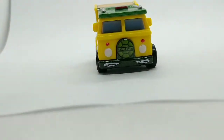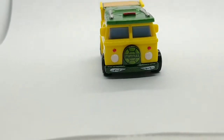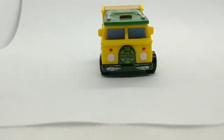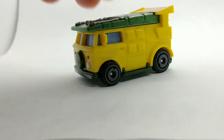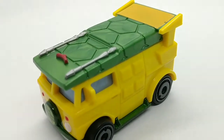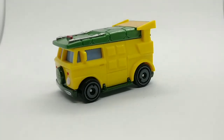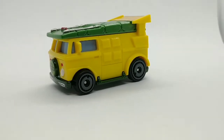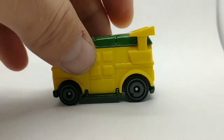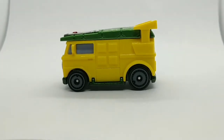I really like the spare tire cover on the front — it says Turtles, and I think that stands out very nicely. It's cool that everything is painted in. Got some kind of missiles or rocket launchers on the roof, and a turtle shell top. I'm not too impressed with the wheel choice, but it works with this.